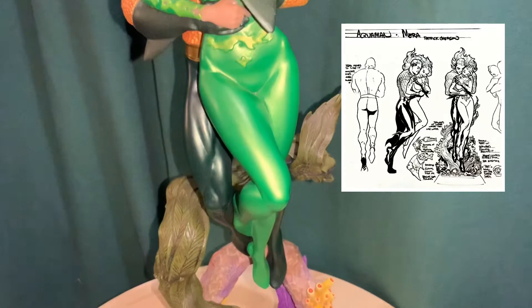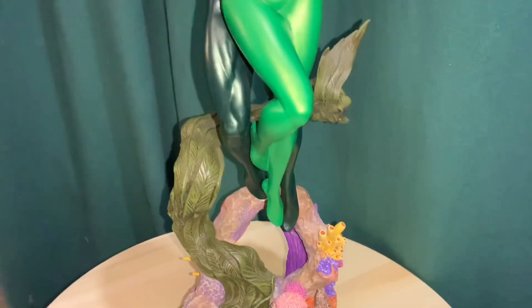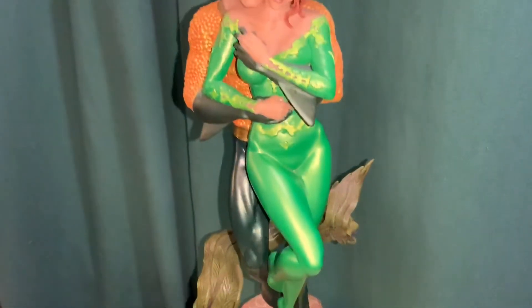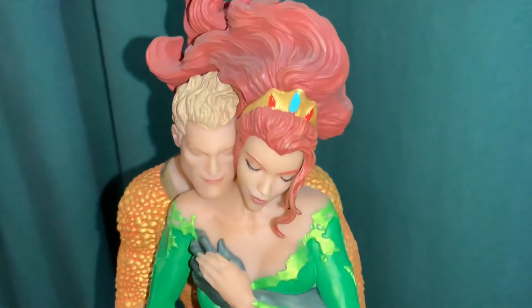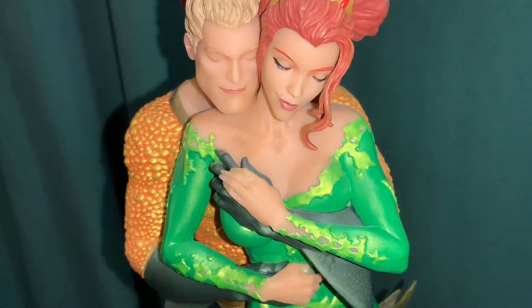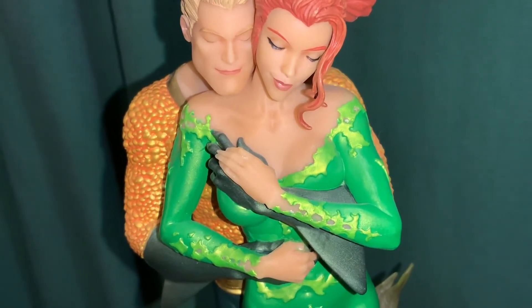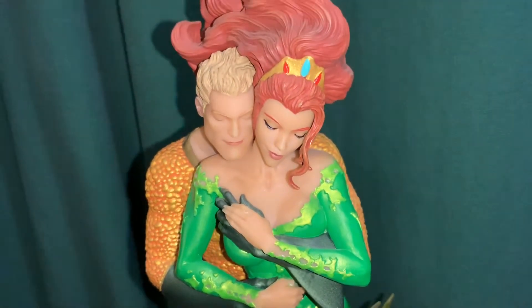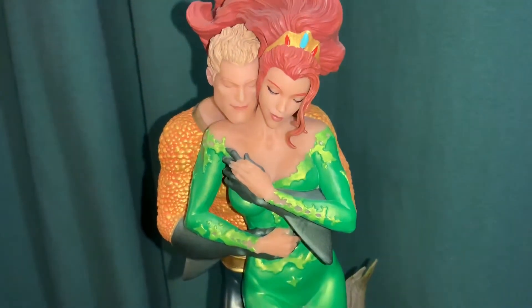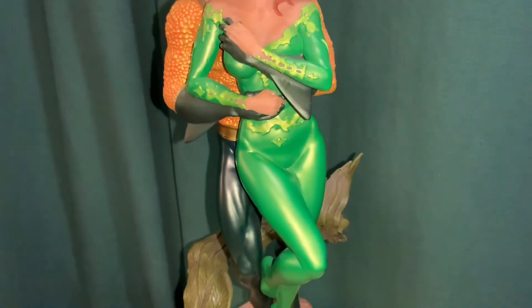It's too bad it has this leaning issue, but from most viewing angles you really wouldn't notice it. Getting a little closer up on their portrait, you can see they're just in a really nice, loving embrace with their eyes kind of closed. Overall it's not a bad statue if you can find it for a good price.